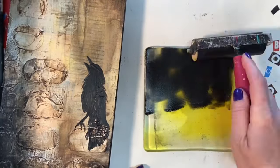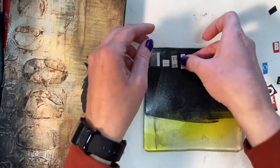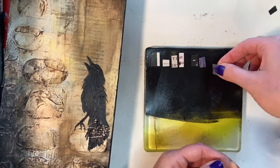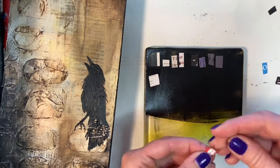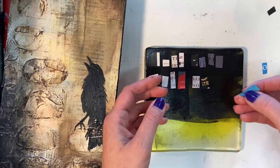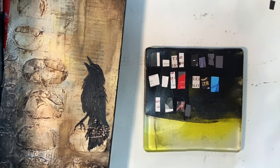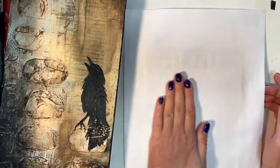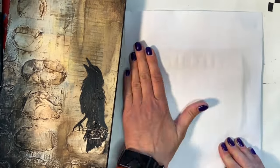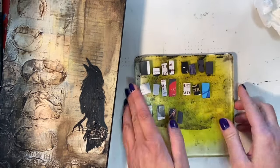Knowing how completely unreliable magazine image transfer is, I cut out several different copies of each of the four letters and laid them all down on my gel plate after laying down a layer of Mars Black. Once I had all of the letters arranged, I used a sheet of copy paper to pick up the black around them. I had no idea if this was going to work — I have such hit or miss results with magazine image transfer. That's why I went a little bit crazy with all the extra letters.